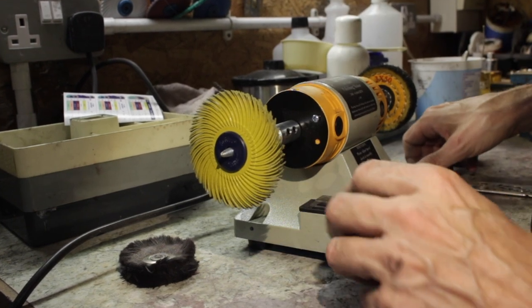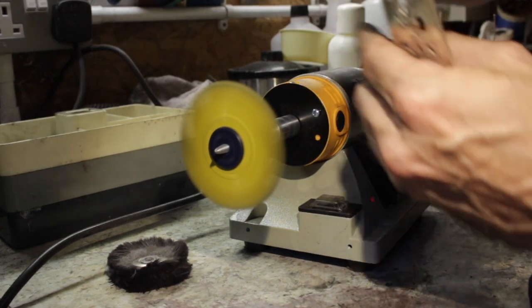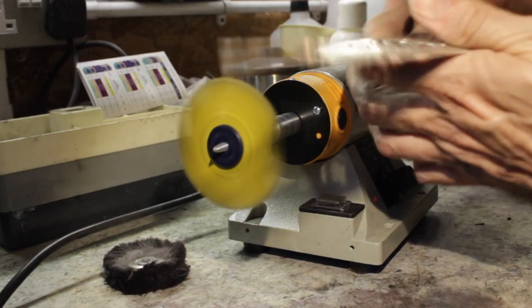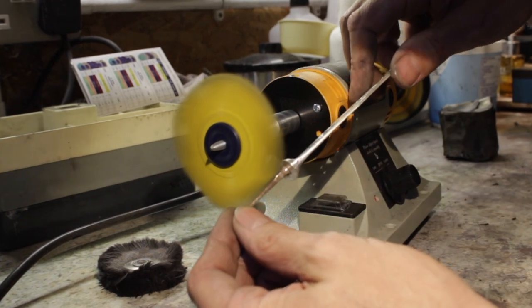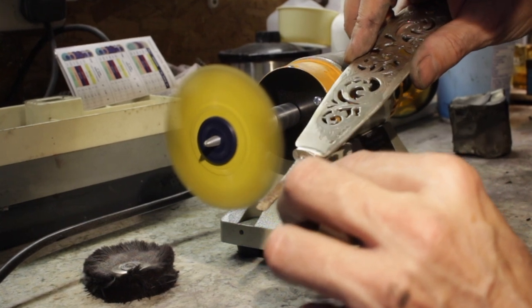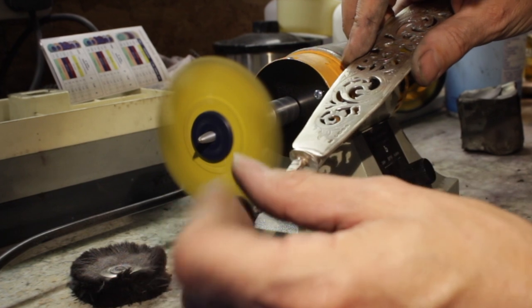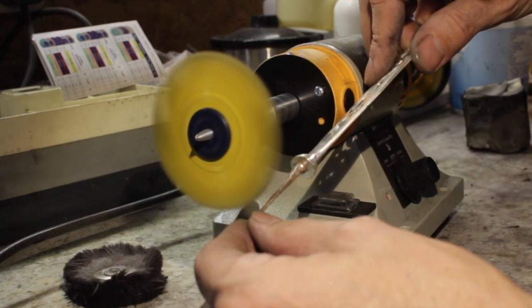For the tang, I'm using a 3M radial disc — exactly like the ones used on the little hand pieces but a bigger version designed for the bench polisher. This is 80 grit — the coarsest — which will remove all the glue, shellac, and any corrosion on there, but it'll give a nice rough finish which will help it grip when I put it back in.